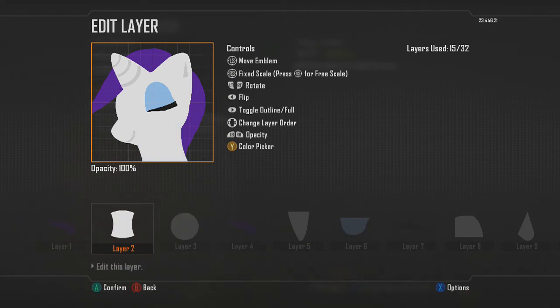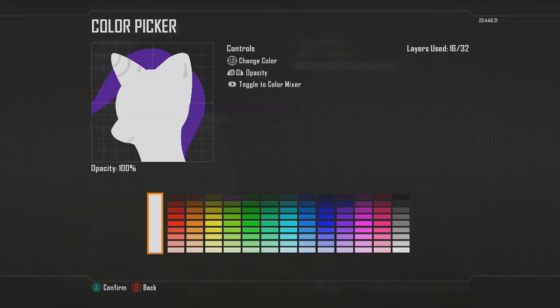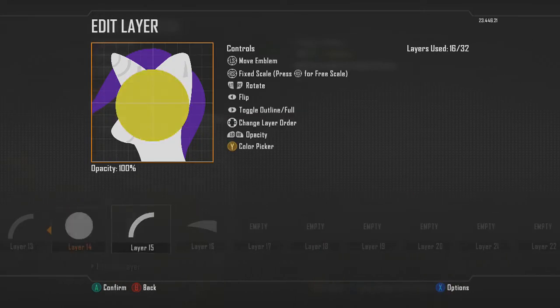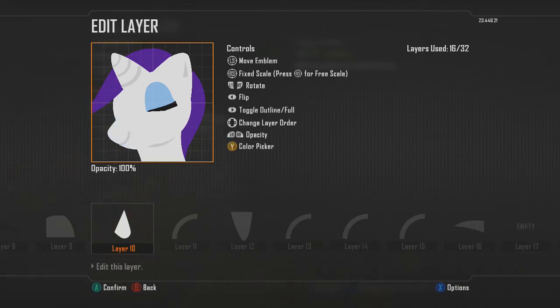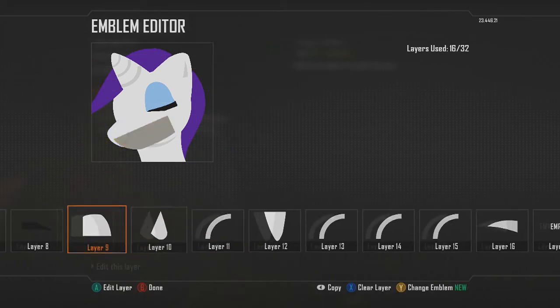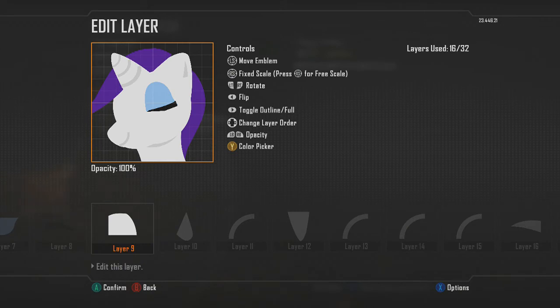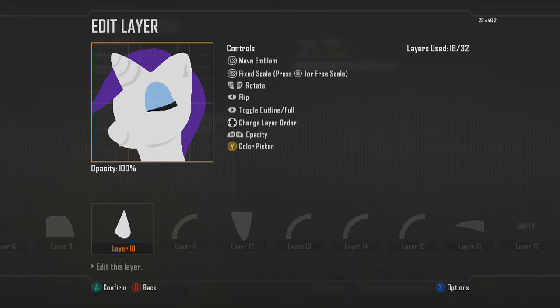Copy and paste the circle shape layer, choose the light gray color, and bring that layer all the way down underneath the first circle shape layer — this is where we'll add the face detail. I'm actually gonna make the face a little bit bigger since it looks a little too small. It should end up looking something like this. It took me a bit to figure out, especially the mouth part, but I got it down.